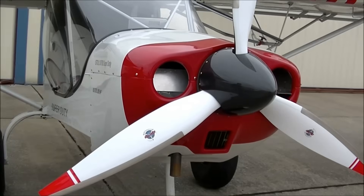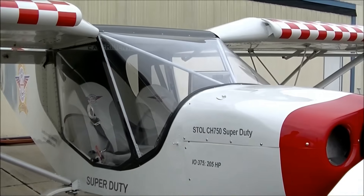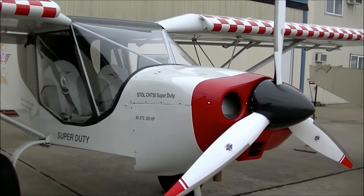We're here in front of the Zenith Aircraft Factory with the Stoll CH-750 Super Duty Airplane, along with Roger, and he's going to tell us a little bit about the Super Duty and what new developments there are. We're here with the CH-750 Super Duty, our latest model that we brought out last year at Oshkosh.